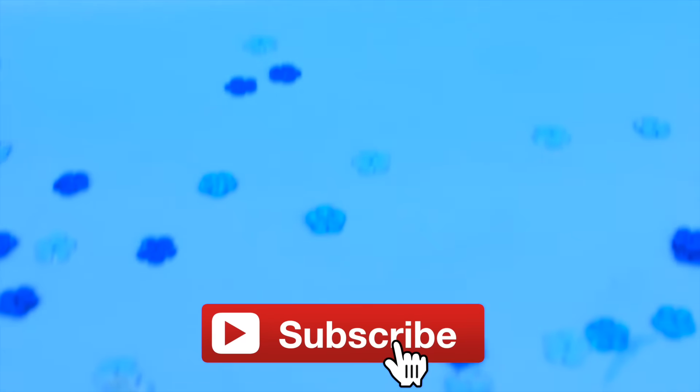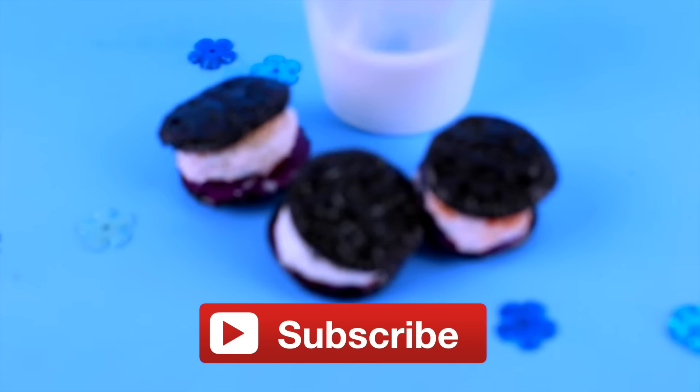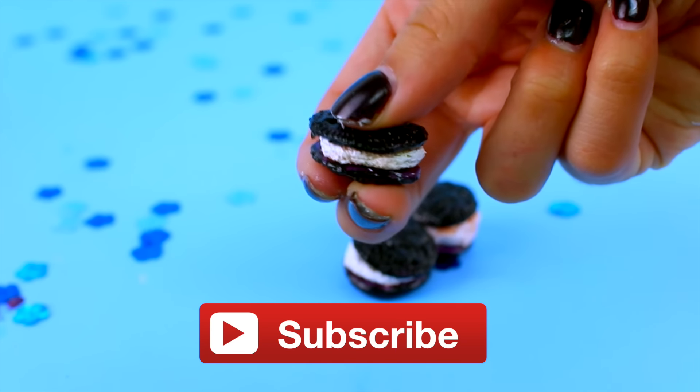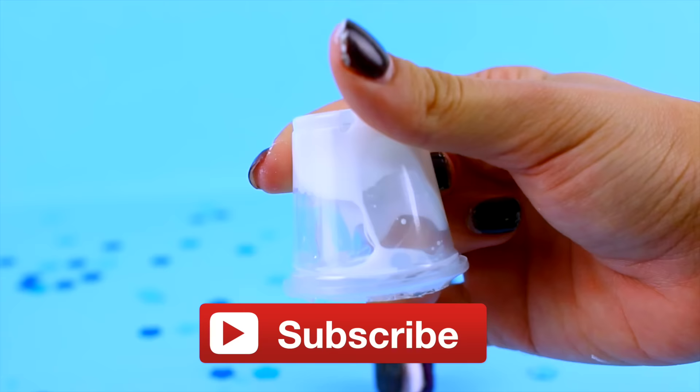Hey guys, what is up and welcome back! If you're new, make sure you click that subscribe button right down below to become an official foxer, because today we're making some miniature squishy Oreos in a little milk cup that you guys can store them in.